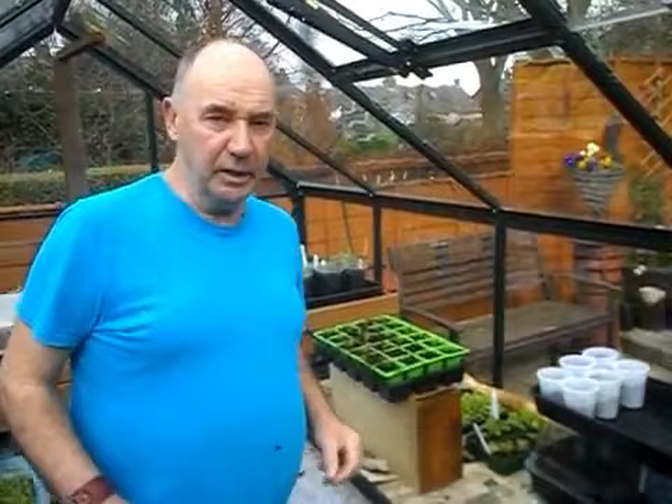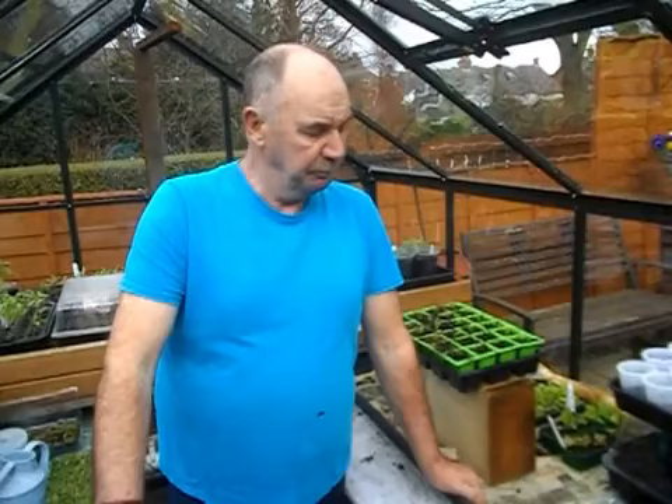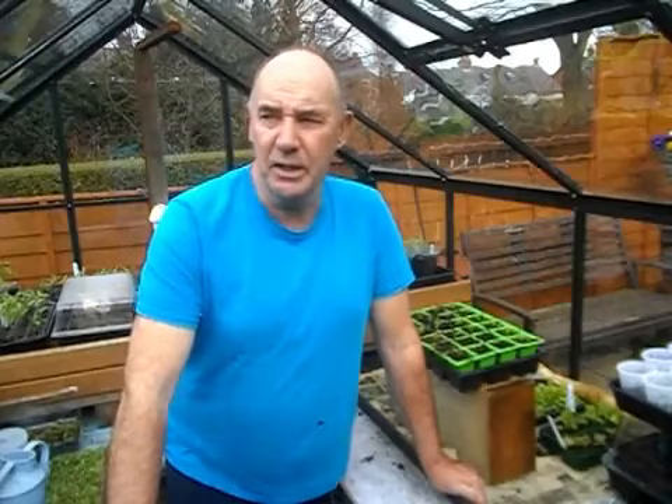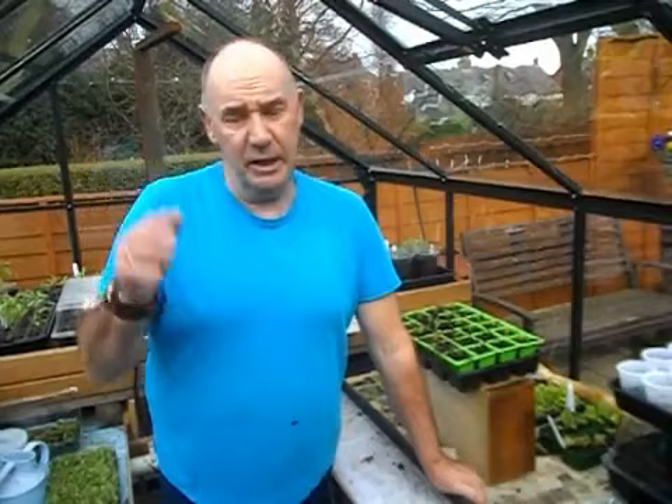Good morning everybody, welcome back to the plot. It's been a few days since I made a video. I've had a few things going on over the last weekend - I had my birthday on Sunday, had a nice quiet day, just spent it in the house, managed to come down to the greenhouse doing a bit of potting off. Saturday, my laptop gave up the ghost. The battery just went, so the wife said why not treat yourself to a new one. I sent it away and it came yesterday, so I spent all yesterday getting it loaded up.